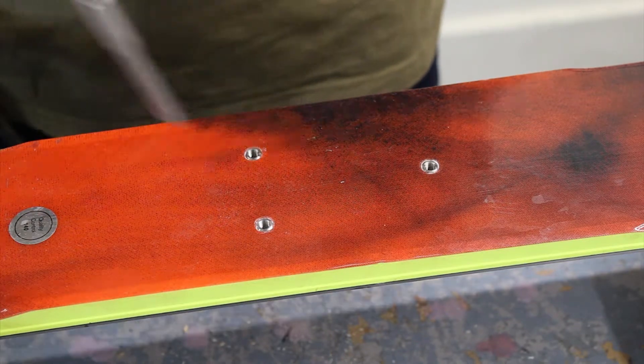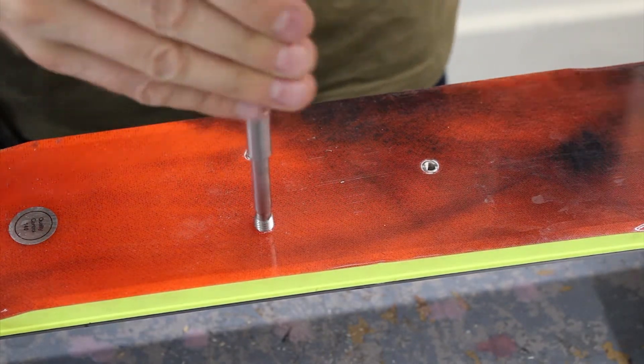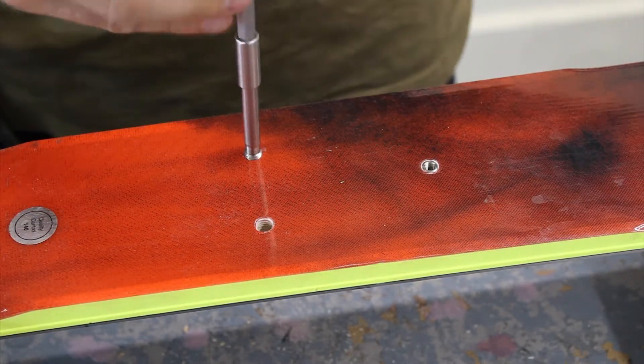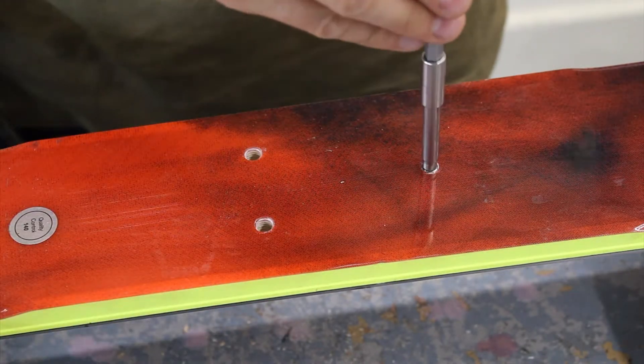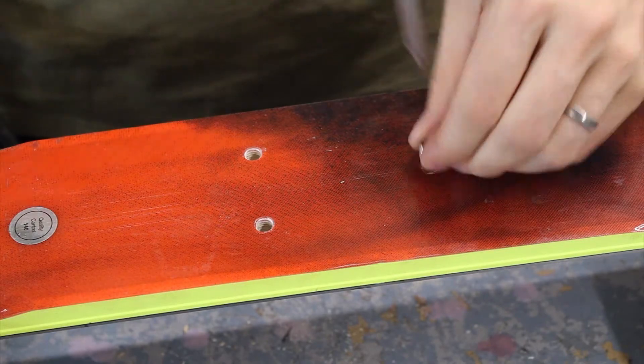Check they're flush. Perfect. And now we are ready to glue. I'll just remove each of those inserts, and we can move on to the next step.